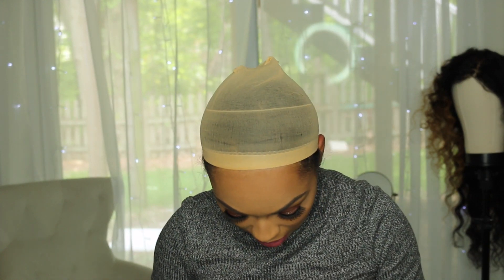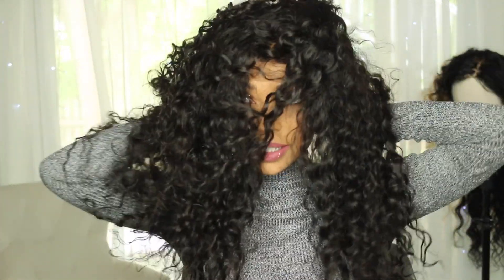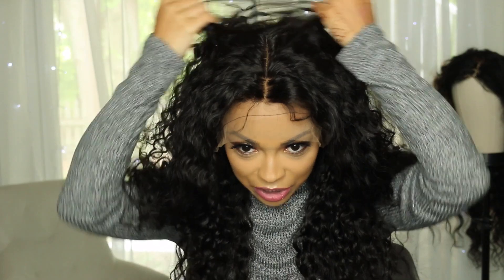Let's go ahead and put her on, cut the lace, and see exactly what she's giving. This wig is extremely secure — I'm just moving her back to where my hairline is. The lace is ear to ear. It has a very natural hairline; if you wanted to wear this up in a ponytail or half ponytail, you would need to pluck your perimeter.